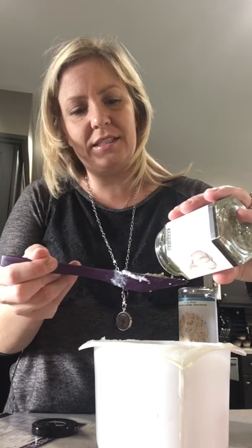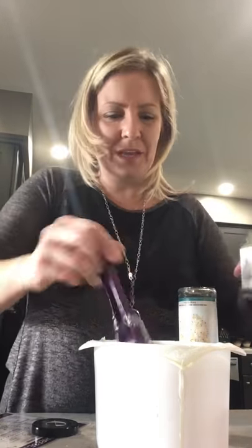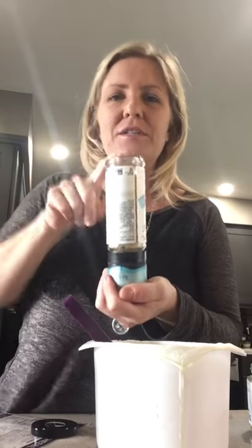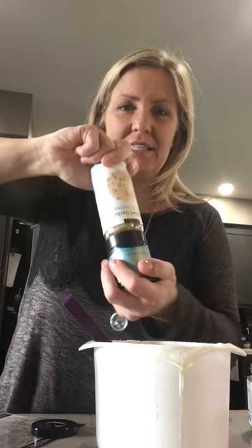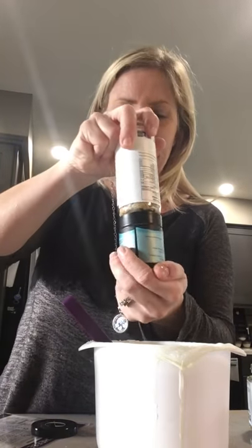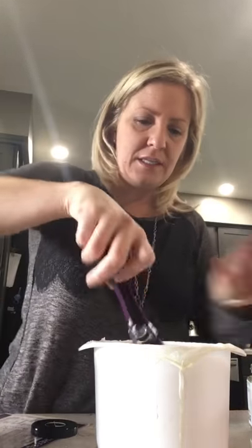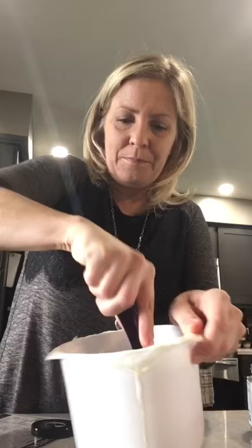I'll do about a tablespoon of herb and garlic using that same measuring spoon, plus Epicure herb and garlic sea salt. Cheese needs salt for flavor — about half to one teaspoon. I do about 15 grinds into the lid and pour it in. Mix that up and you've got a crumbly, delicious flavored cheese.